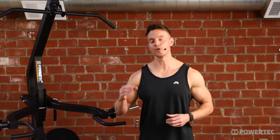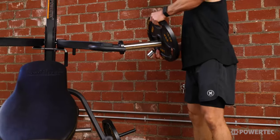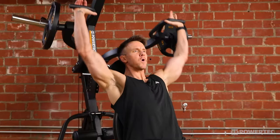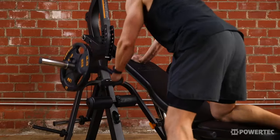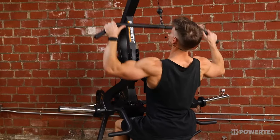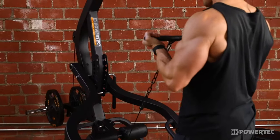Hey, what's going on guys. In today's video I'm going to break down and give you an overview of the Powertech Workbench Lever Gym. This is the WB LS20 and there are a few different changes and additions to our previous models which I'll get to in just a minute. First off, this is quite possibly the most functional single station home gym workout machine ever created.